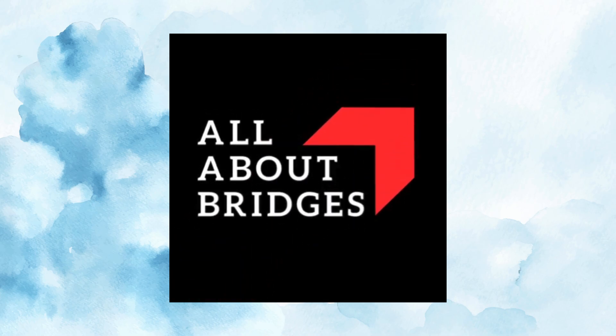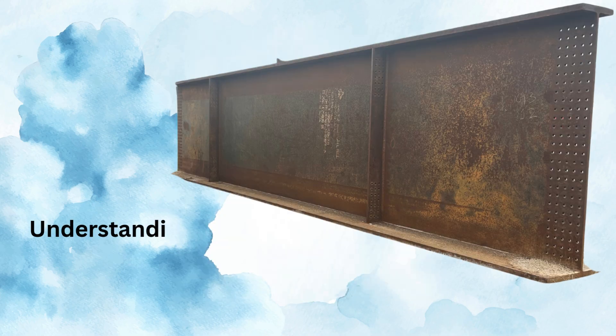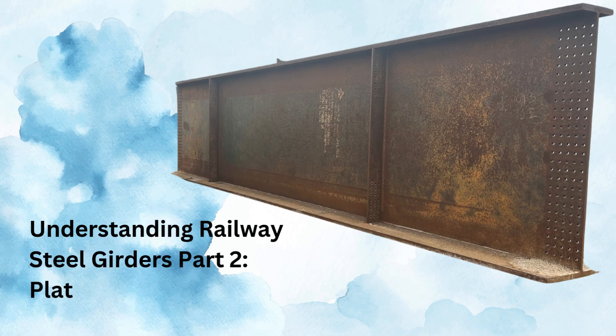Hello and welcome back to All About Bridges. This is our second video in the series of Understanding Railway Steel Girders. In this video, we will cover I-section plate type railway girders.